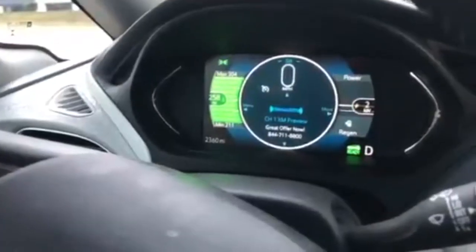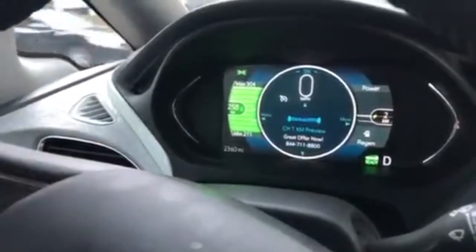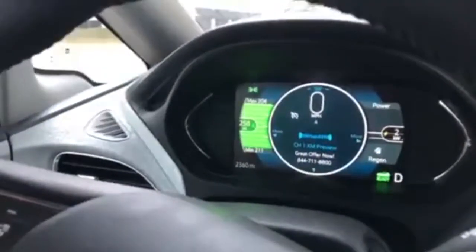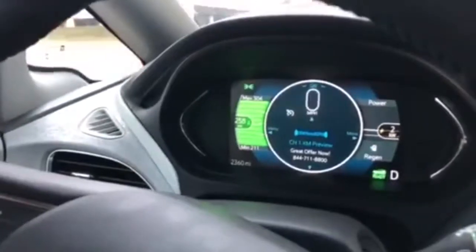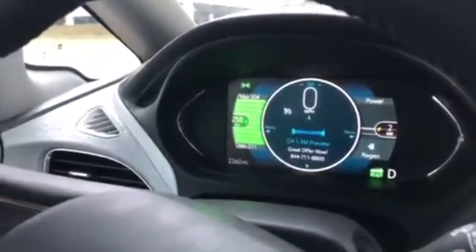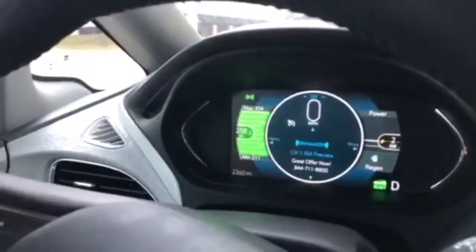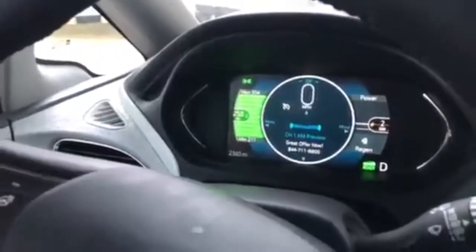One of the really cool things about this car that you can see on this dashboard is actually how much power you're drawing at any given time. On the left, you can see on that dial how many miles we have — we're at a full charge, so almost 260 miles. And on the right-hand side, you can see how much power we're actually drawing. Right here, just sitting with a little bit of AC going, we're drawing a little bit of power. When we turn, you'll actually be able to see that number go up as we draw more power.